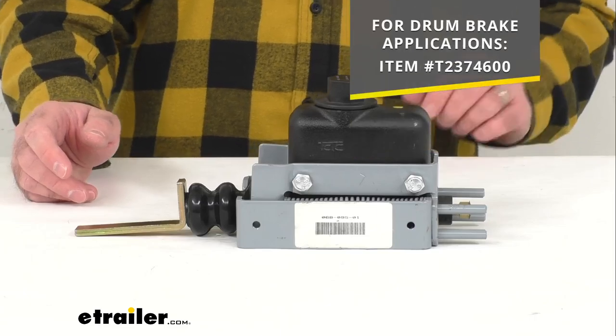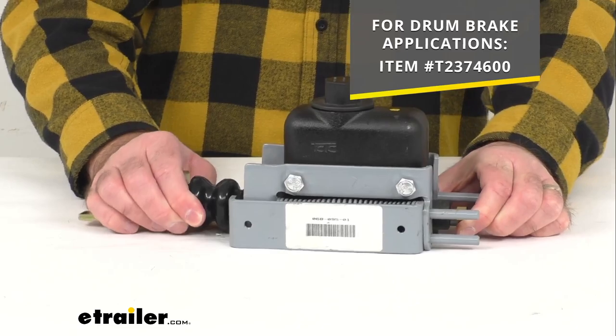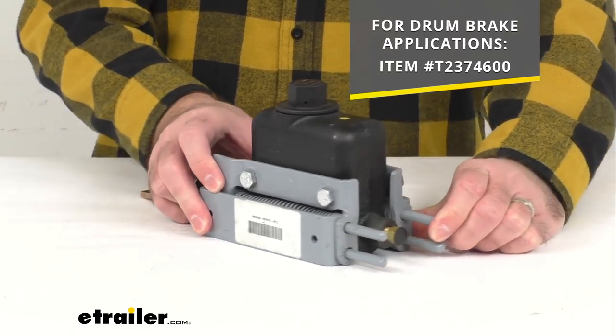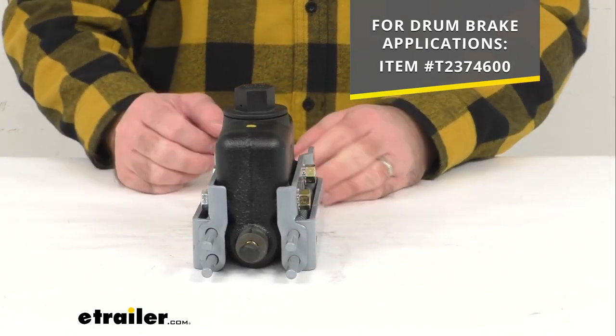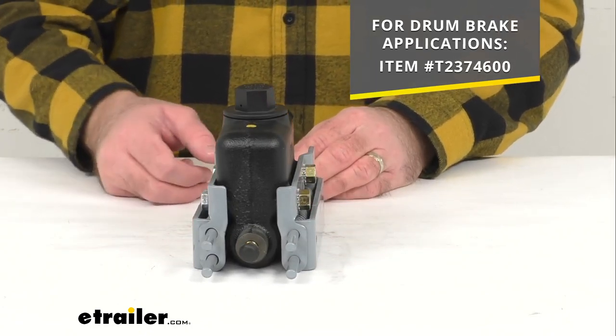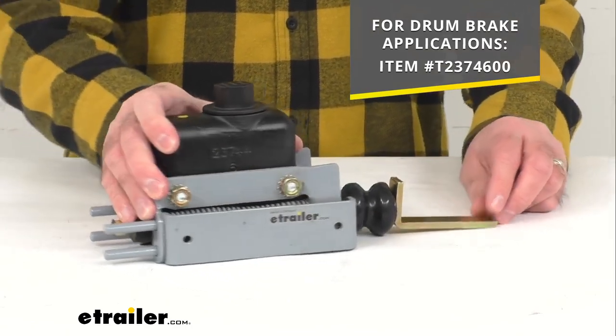For drum brake applications, I am including our item number for the master cylinder assembly that will work for drum brake applications. You can just take that item number and put it in the search field of our website and it will take you to that master cylinder assembly.